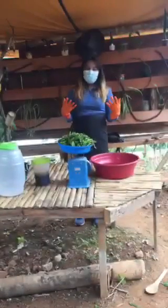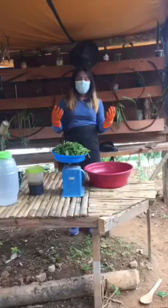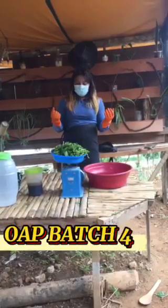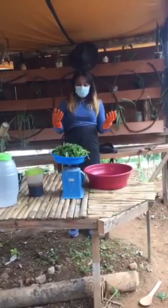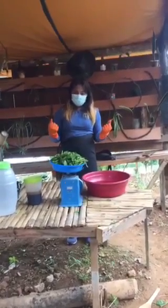Greetings everyone, I'm Rafis Hamidan from Sabangan, Mountain Province, a member of OAP Batch 4. What we are going to make today is FPJ or Fermented Plant Juice. All we need is...